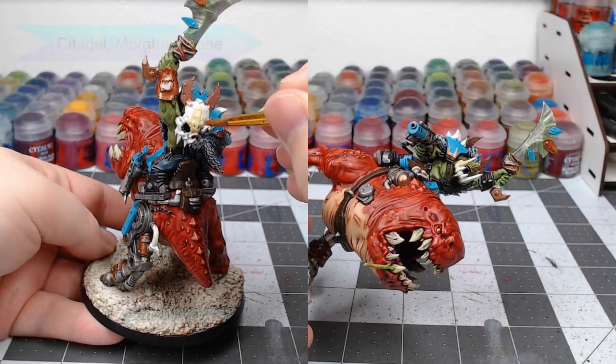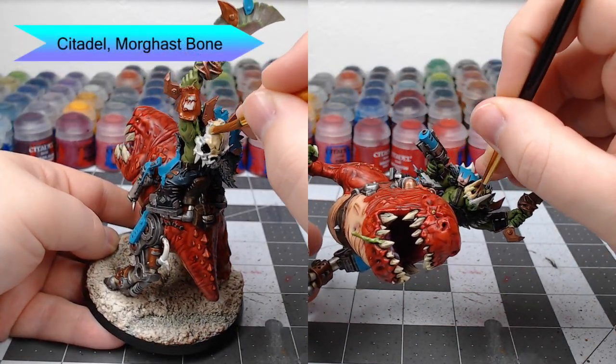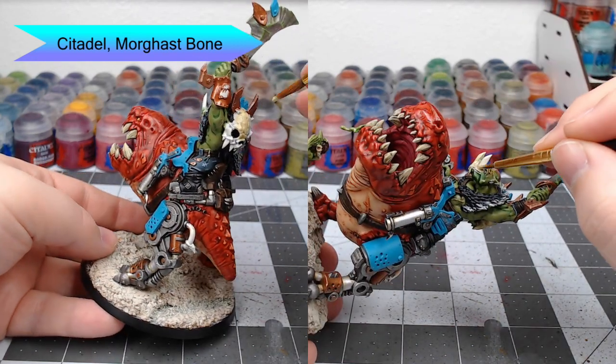There are a handful of bone pieces on this model, and we're going to paint those using Morgas Bone. If you haven't done the teeth on your Orc yet, do that in this same color as well.